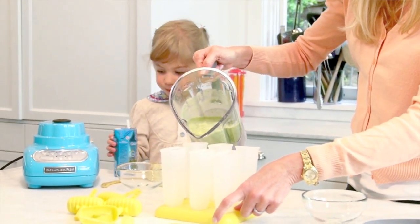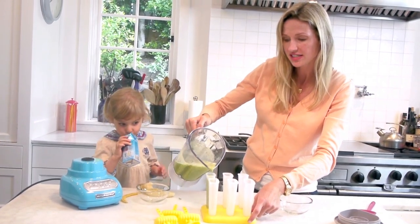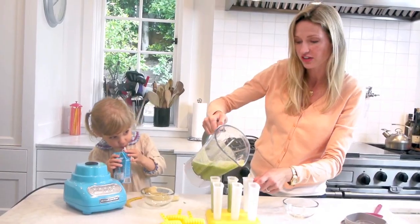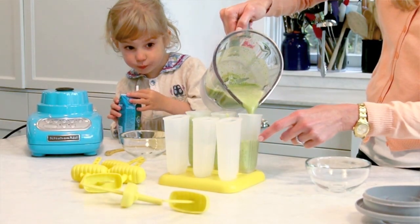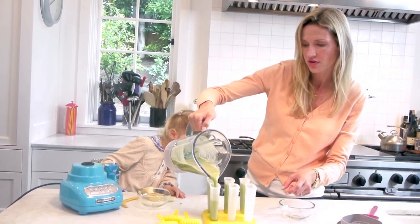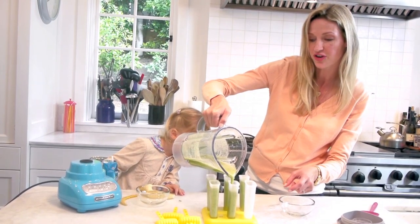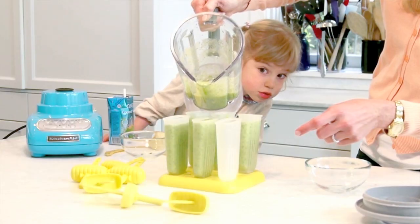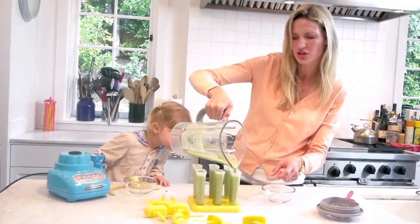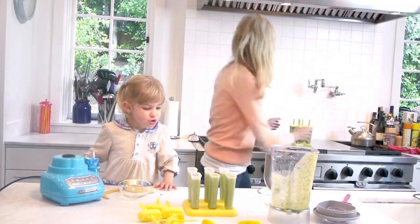All you're going to do is pour it right into your popsicle molds. Depending on the size, it makes about six to eight. Are you ready for the best part? Let's fill up all six. You're going to freeze these for about four to six hours — I find that you need the extra time, because if you only freeze them for four hours, they might get stuck.